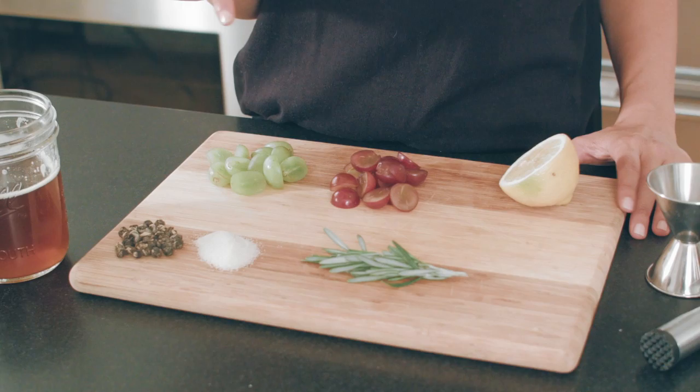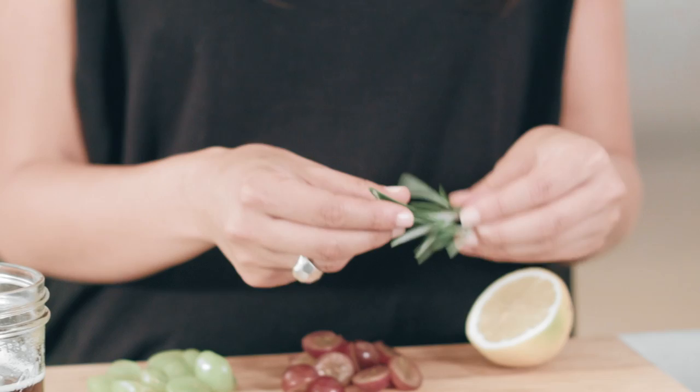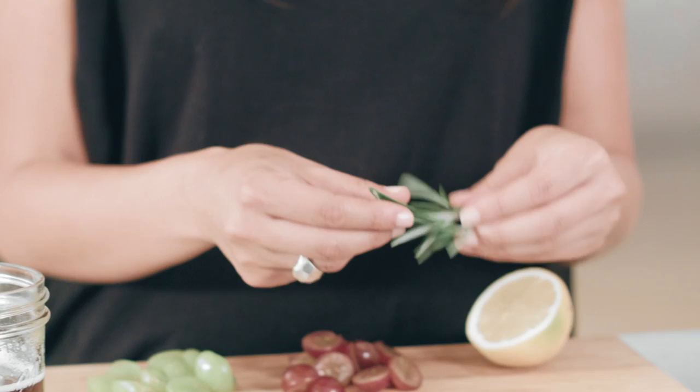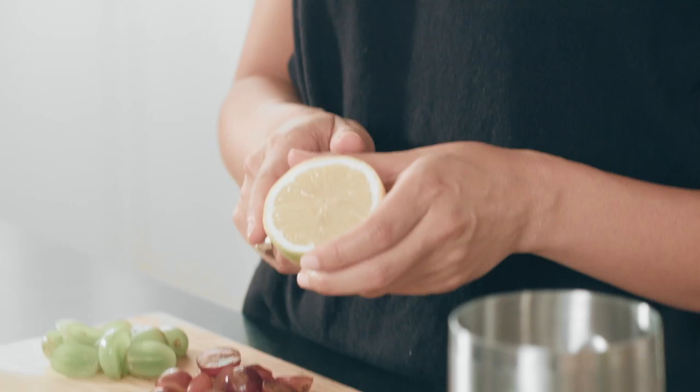This drink consists of just a few easy ingredients. We start off with some simple syrup that's been infused with floral jasmine tea and fragrant rosemary. To that we add a handful of tart green grapes and sweet red grapes — I love the balance of the two to get a little sweet and sour. And last but not least, some lemon juice, because who doesn't love a little lemon?